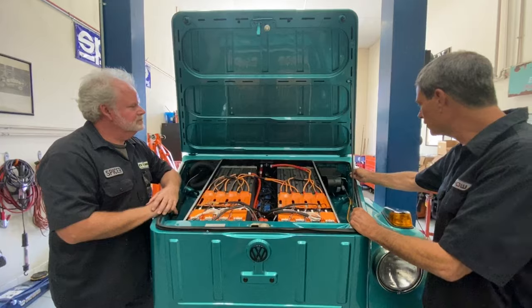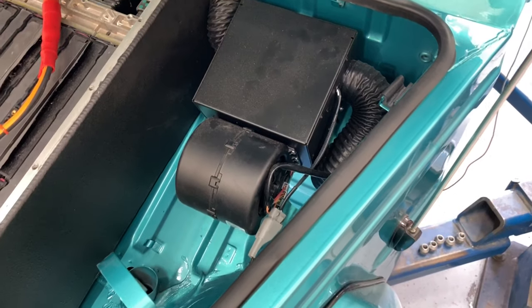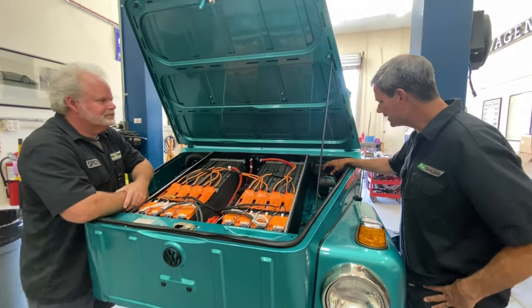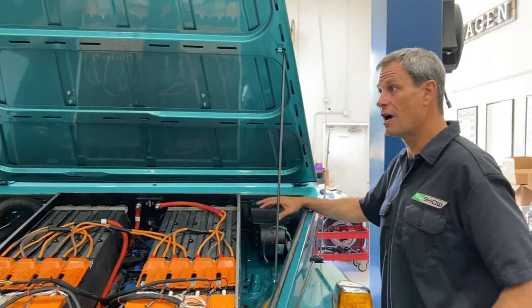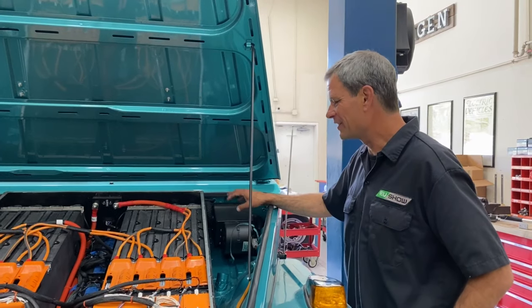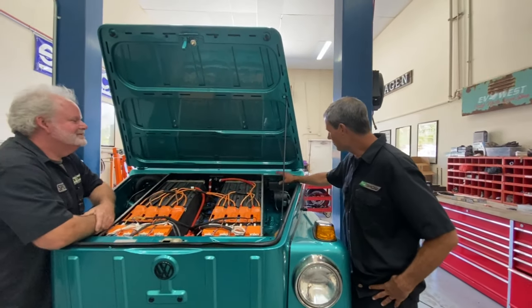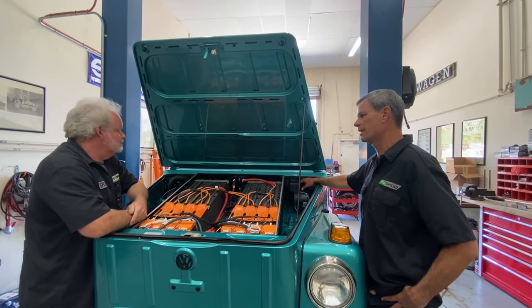Over here in the corner, it looks like we have a heater — a small high-voltage heater. If you know the Thing, there's actually a catalytic heater in this corner. The vehicle was built in 1973, it's air-cooled, so they couldn't use hot water to heat the cab — it's a bit drafty — so they put a gas catalytic heater up here, which honestly doesn't feel very safe. So we replaced that with a nice electric heater running at 400 volts. Should be plenty of hot air over the cab.